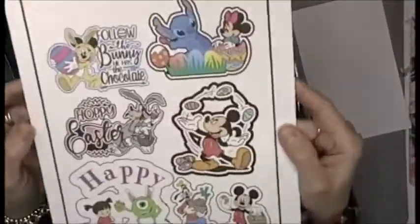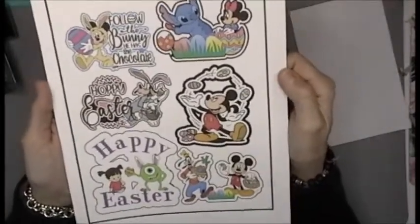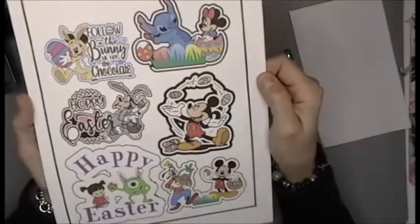Hey everybody! Welcome back to my channel and happy Freebie Friday. Yeah, kind of like Freaky Friday, but Freebie Friday on my channel.